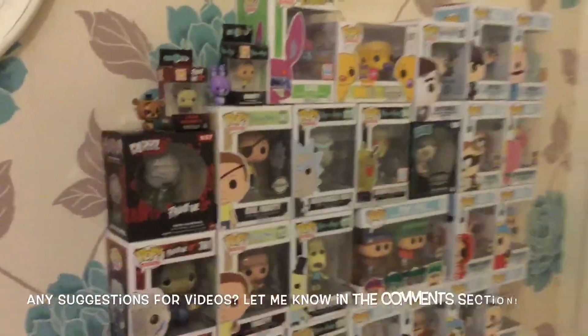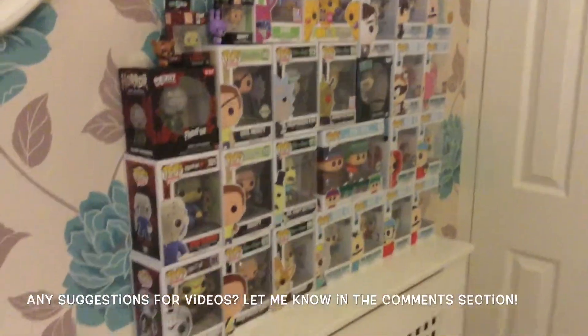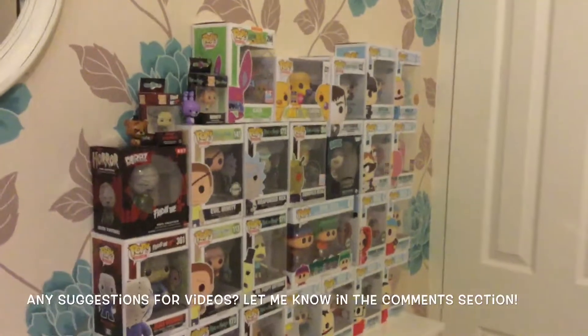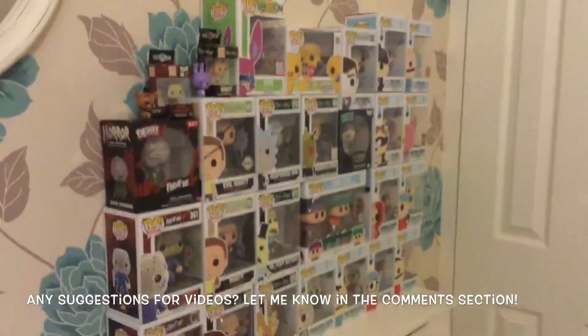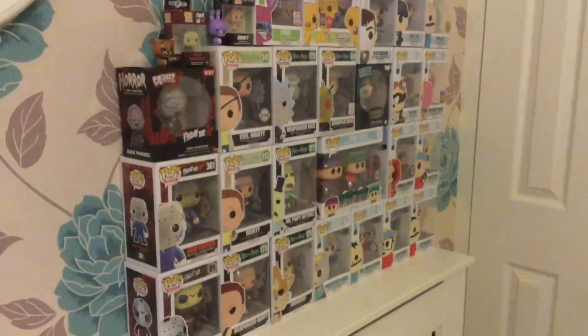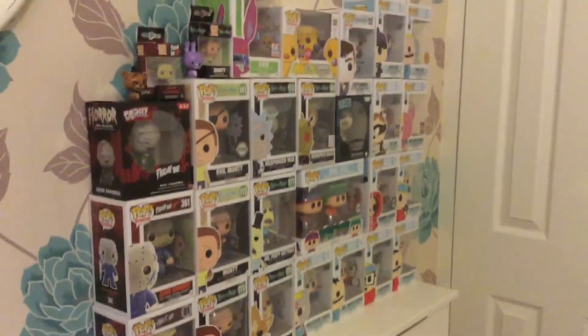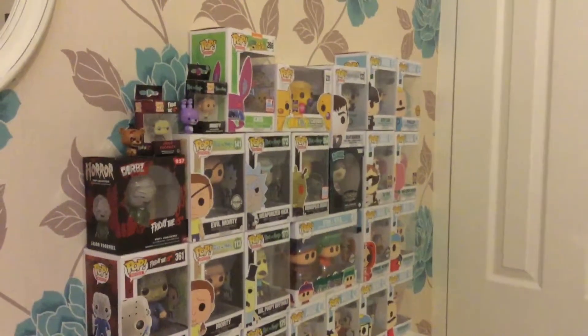So that is it — those are my pop vinyls at the moment. I do want to collect more. I really hope you enjoyed this video. If you did, leave it a thumbs up and if you're new here click that subscribe button. Thank you so much for watching and I hope to see you in my next video.